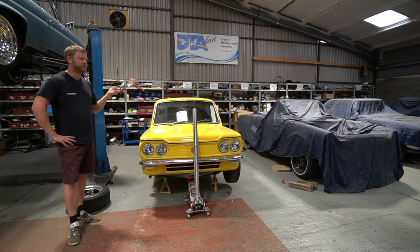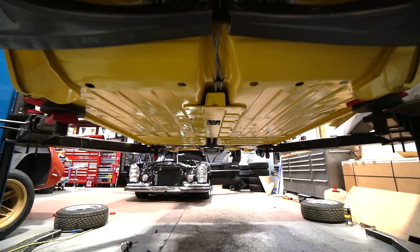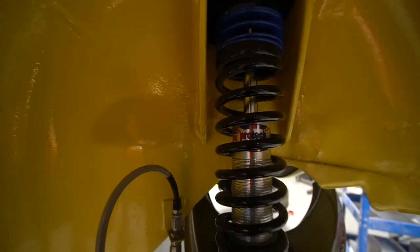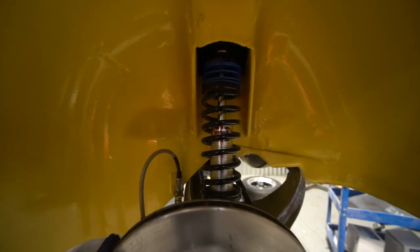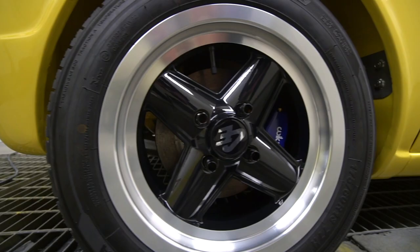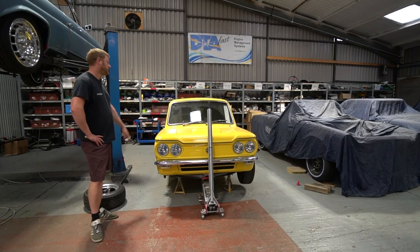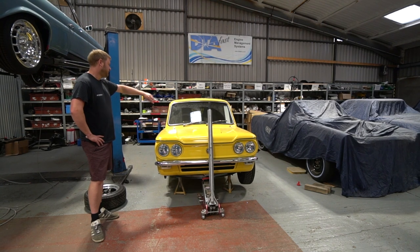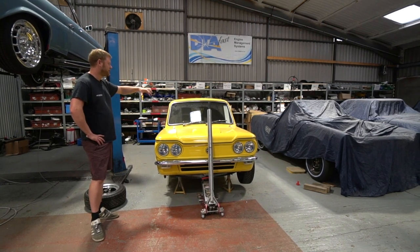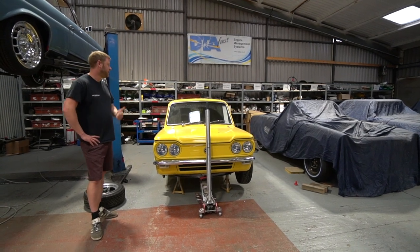We've done adapters onto the gearbox to have CV joints. The front end is more standard, although we've built some adjustability into it. It's got Wilwood four-pot calipers all round and vented discs all round. The radiator is normally in the back and these are notorious for overheating issues. On this one we've got the radiator in the front, with the pipes running the full length of the car in a conduit we built into the shell at the metalwork stage. It's got an electric water pump pumping that system.